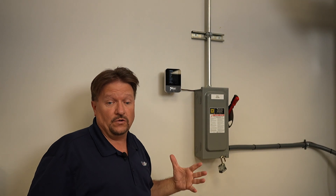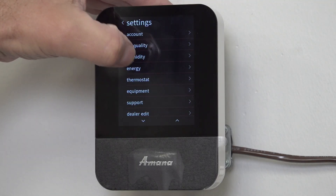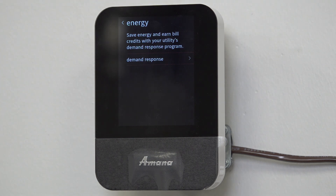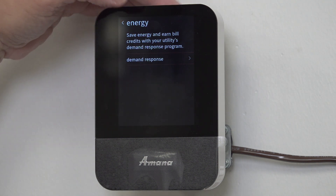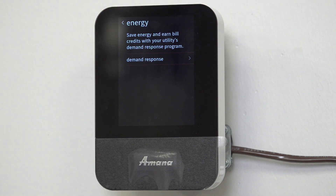Guys, let's look into it and see what Energy is and what it does. So when we look into Energy, this thermostat is a little bit older than some of them, so it's going to look a little different. Some of the new ones have a slightly different look. It says: 'Save energy and earn bill credits for your utility's demand response program.'